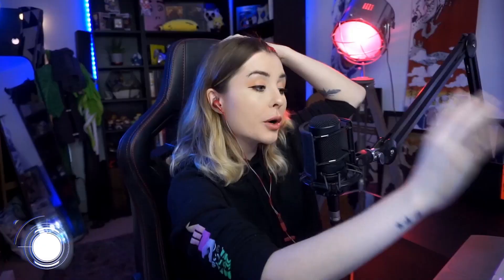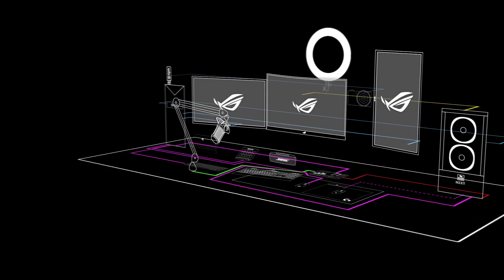Finally there's the Bose SoundLink, which you'll see at the back of my monitors. I mostly use it when I use my Switch — specifically for Ring Fit when I'm exercising — just to get sound through a speaker. It's a really good Bluetooth speaker, I've had it for years and it works really well. I bought it myself.